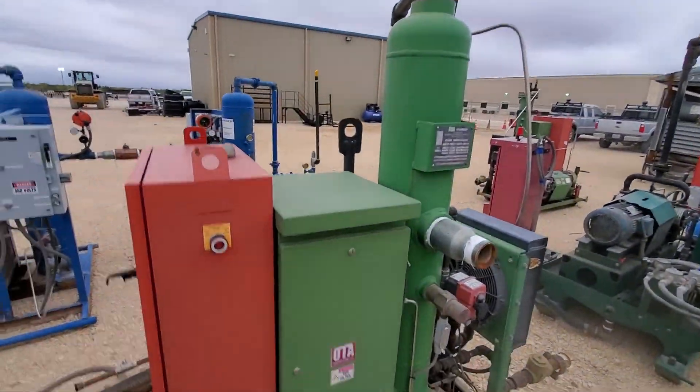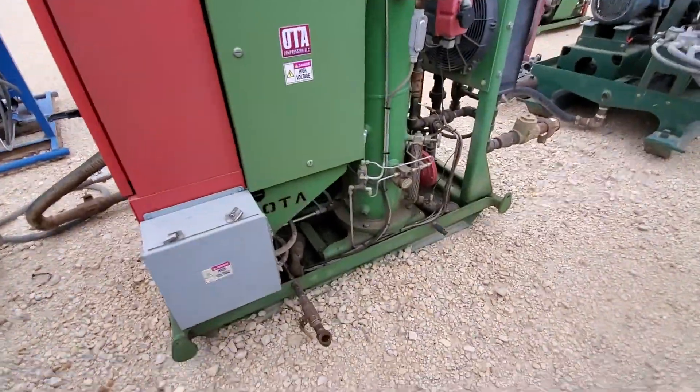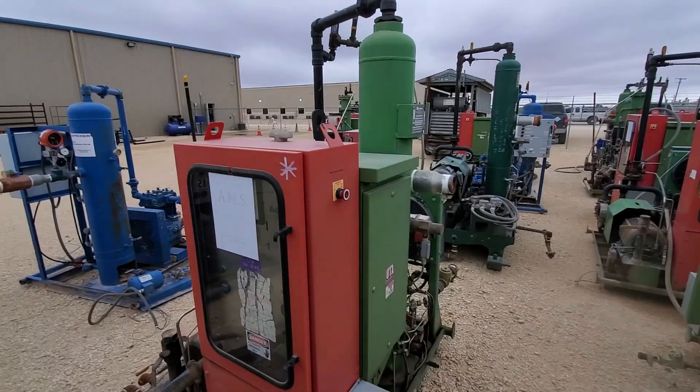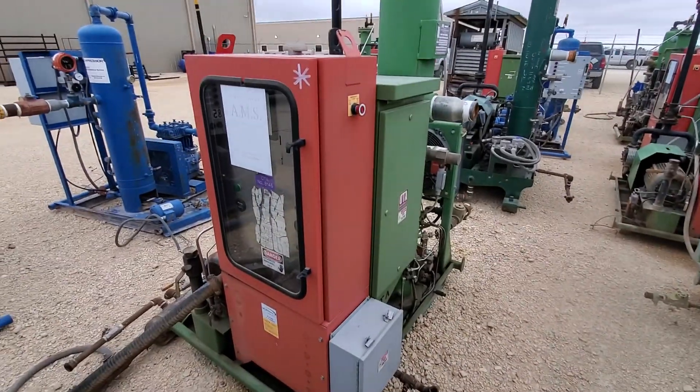Other than that, the unit looks in really good shape. It is a skidded unit. If you have any interest or any questions, feel free to give us a call. We appreciate you watching — thank you.